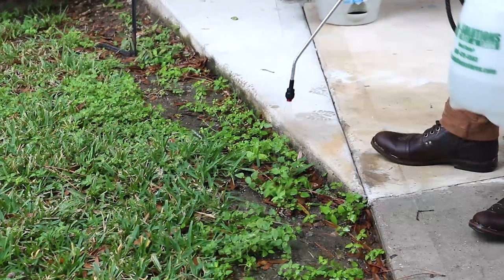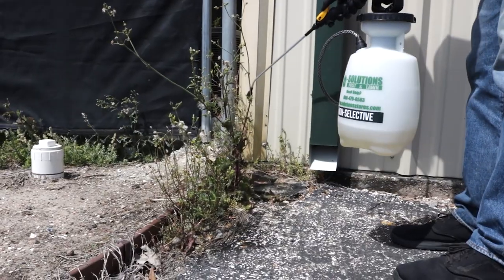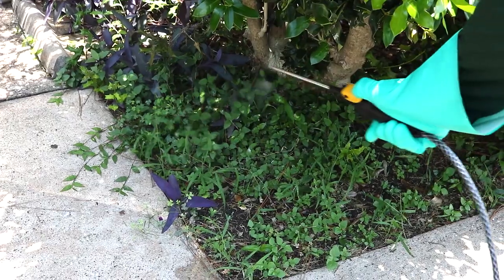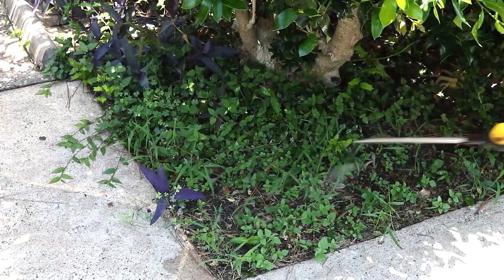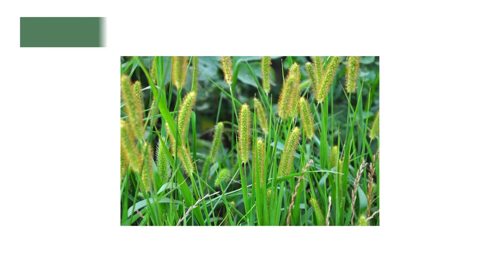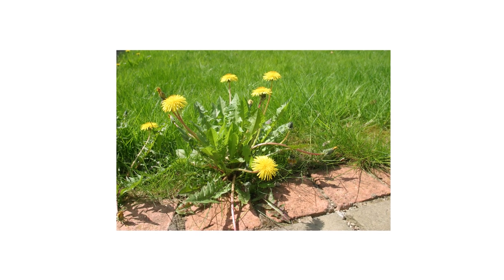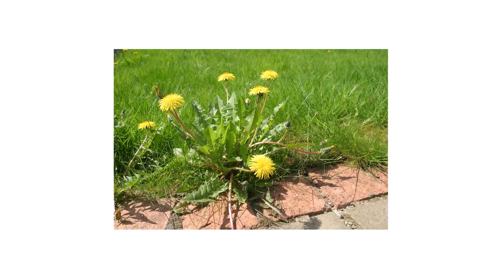Apply the product where you see weeds growing — near trees, in your driveway, and in cracks and pavement. Be careful not to spray desired plants or turf grasses. For the best results, apply Eraser AP when annual weeds are small and actively growing. For perennial weeds, best control is obtained during the late growth stage as the plant is approaching maturity.